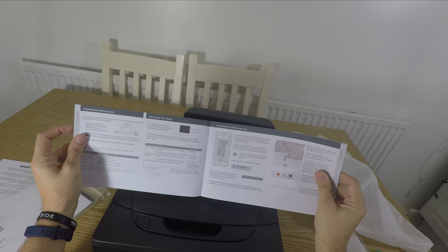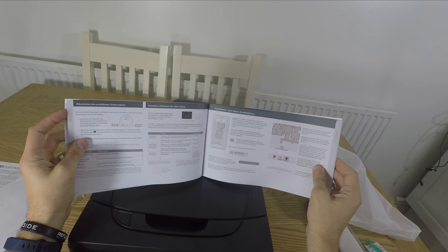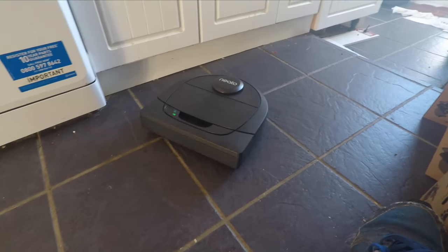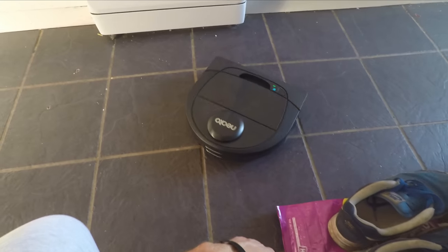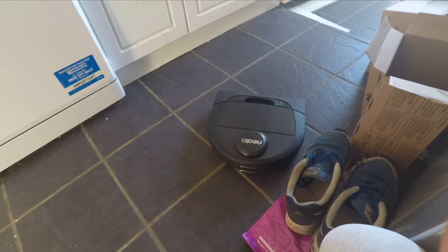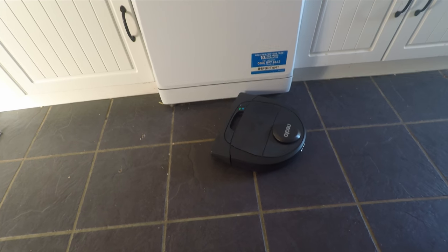You can also change settings within the app to make it go around the house more gently if you're worried about it bashing into vases or precious items. It has two cleaning modes in terms of power. The combo brush includes rubber blades and standard bristles, which means it works well on hard floors and flat surfaces as well as carpet. The filter is an ultra performance allergy filter which means it picks up a lot of dust and dirt and does a good job of doing so.